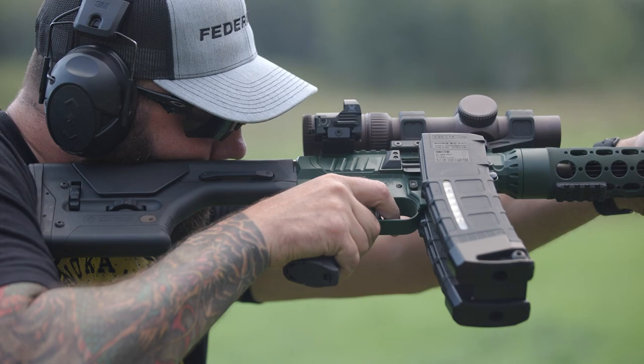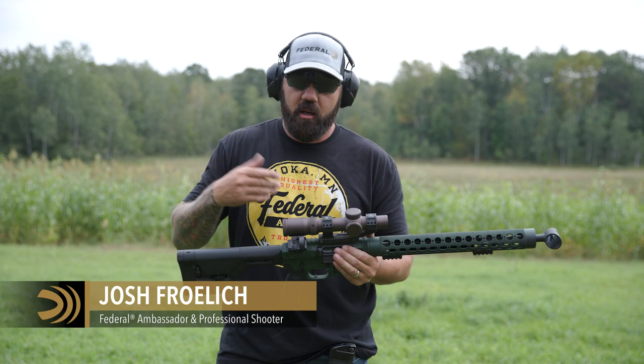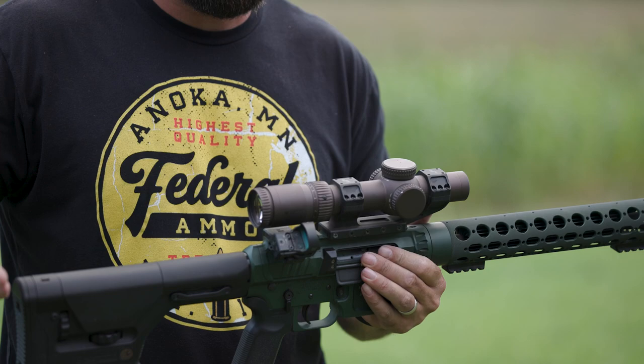With the advancements in optics over the last few years, we've seen a lot of folks move into these low power variable optics — the 1-to-6, 1-to-8, 1-to-10 variants — and eliminating the red dots and secondary optics from their gun.